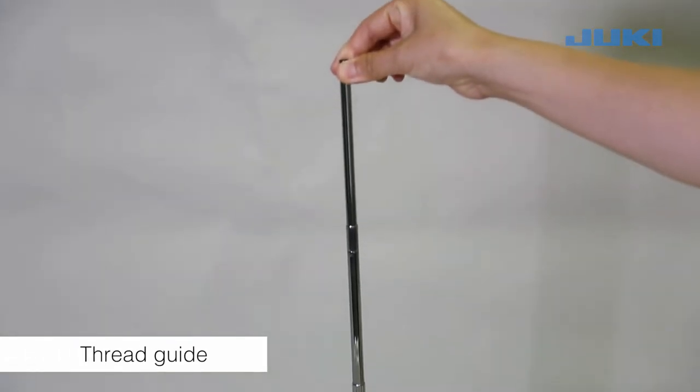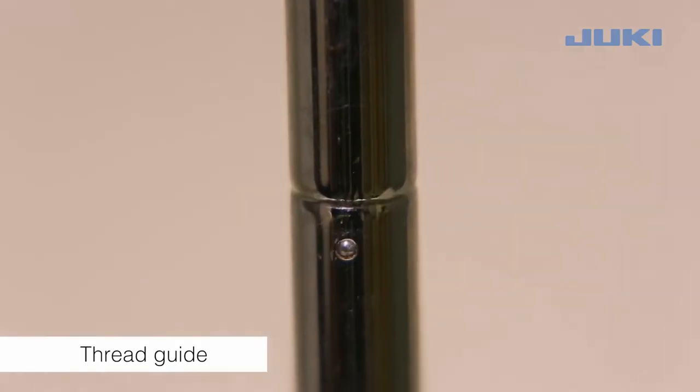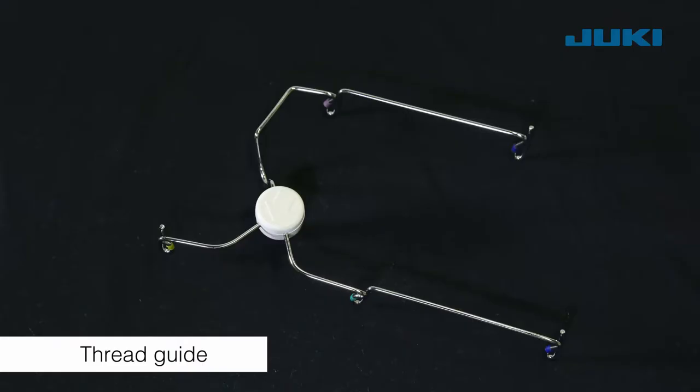Raise the support rod fully, turning slightly until the positioning catches engaged. Position the thread guide on the thread stand so that the arrow is to the front.